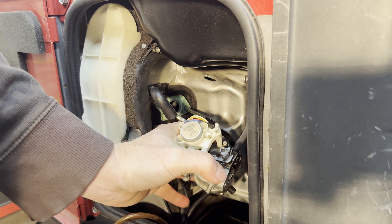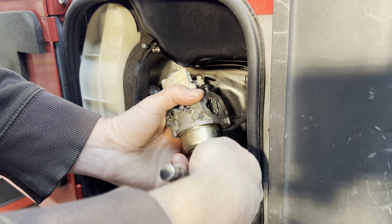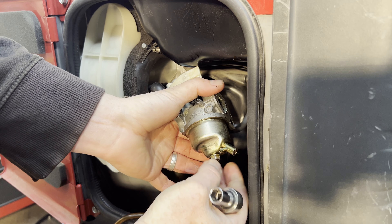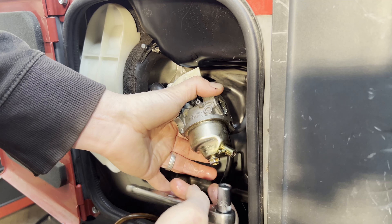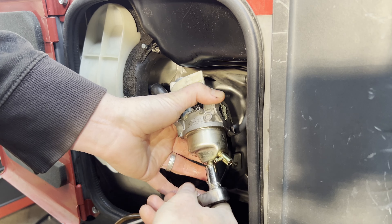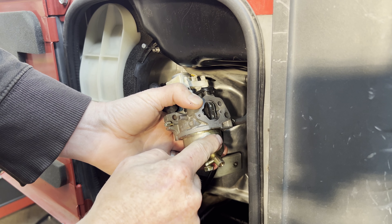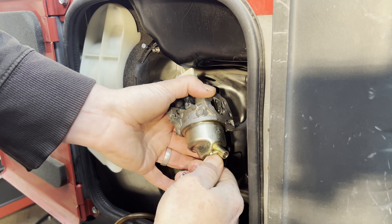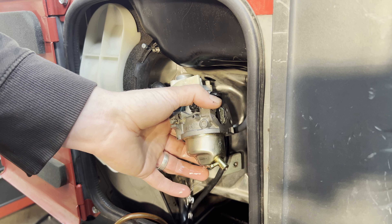I've got enough room with the eco throttle on here and the gas line still connected — gas is off. I think I might know what it is; usually there's a little red gasket right on this little bolt here. I'm also noticing little marks on the outside of the bowl, like somebody's been in here. I wonder what was done prior to bringing it to me.